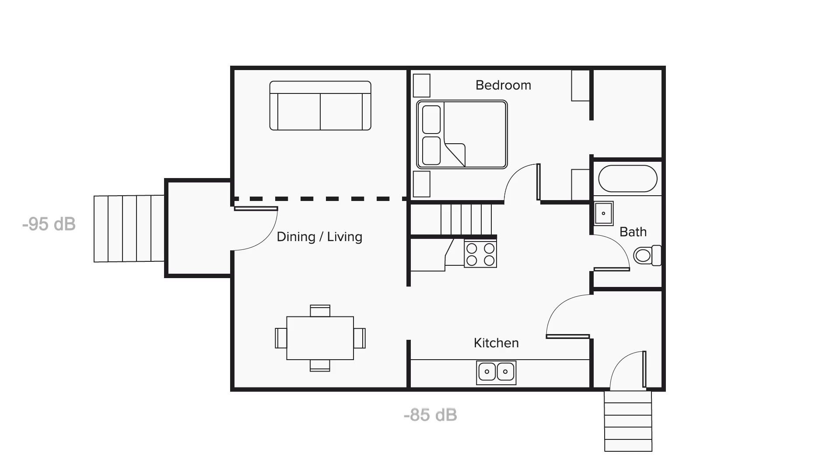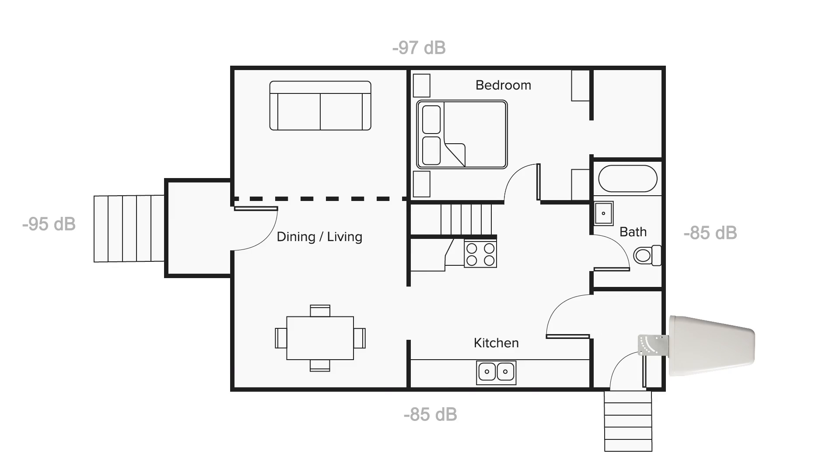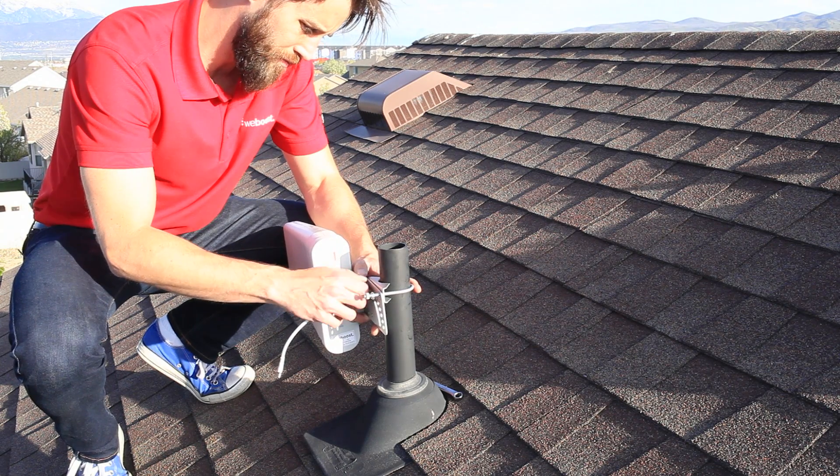With a signal map of the outside of your home, you'll know which side of the house has the strongest signal. Install your antenna on this side of the house, as high as you can and if at all possible on the roof. This gets it up high and above any obstructions between you and the cell tower.